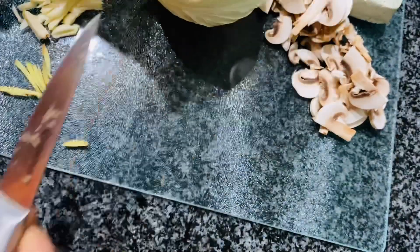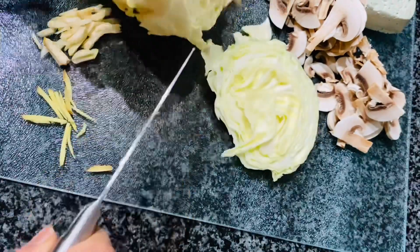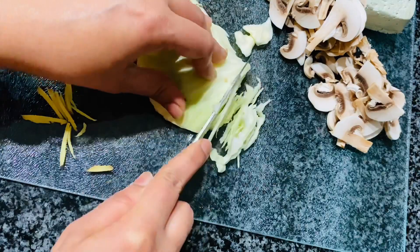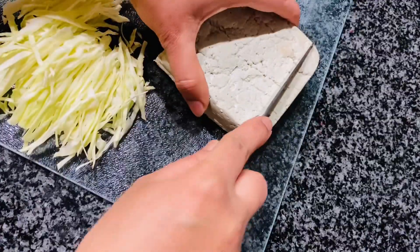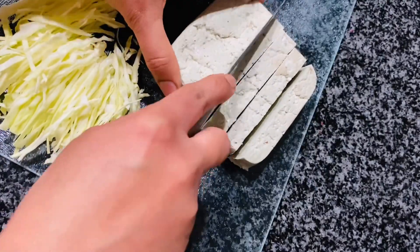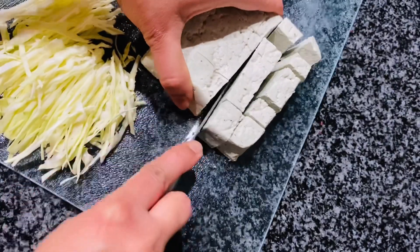Throughout making the pumfu fried rice I was wondering what the taste of pumfu would be — and I was not disappointed. To me it tasted more like a nut-flavored paneer. If you are not allergic to pumpkin seeds, I think this will be a good source of protein and iron for you.